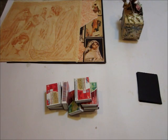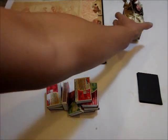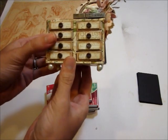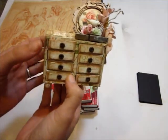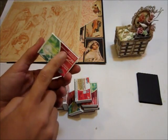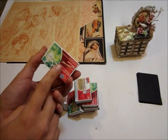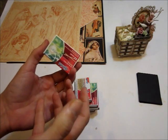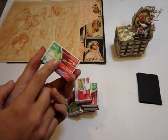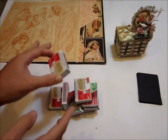Hey everybody, it's Miranda here and I'm going to be sharing with you a tutorial on how to create this little dresser out of match boxes. It's really really easy. All you're going to need is obviously the little match boxes — they look like this. I got mine at Walmart, in the silverware aisle where they kept all the utensils. They sell like a 20 pack for a couple of bucks.